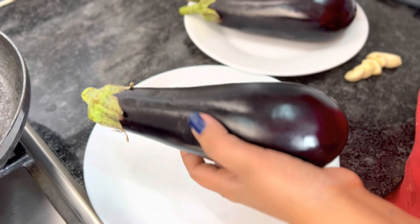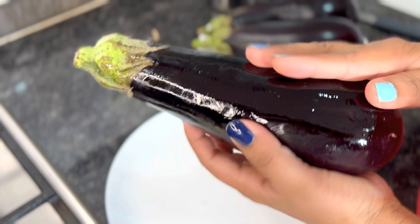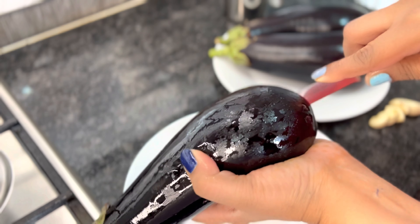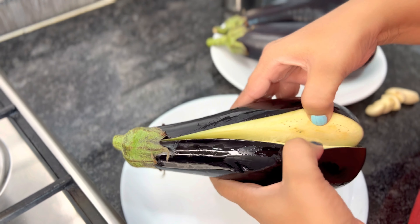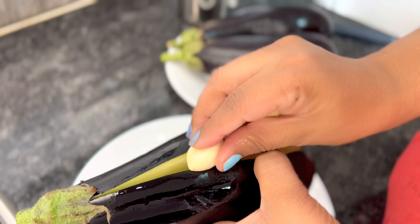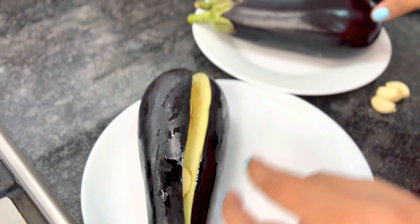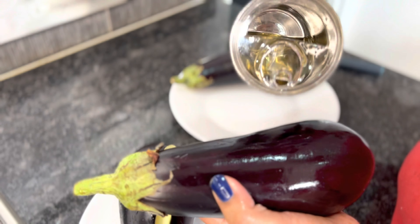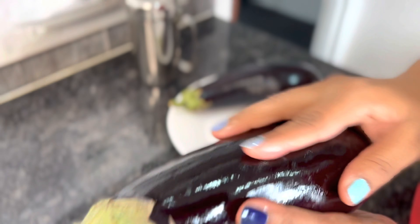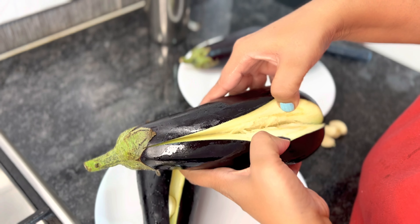First we're going to prep how to roast these eggplants. We're going to dress each one with a little bit of cooking oil all over, and then with a knife just cut it — don't cut it fully, just make an opening. Then to get that nice roasty flavor, I like to put the garlic cloves inside this opening. I'm going to dress all three eggplants like this, coat them with oil, cut them and put the garlic cloves inside.